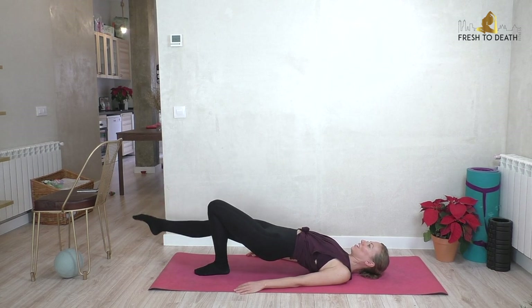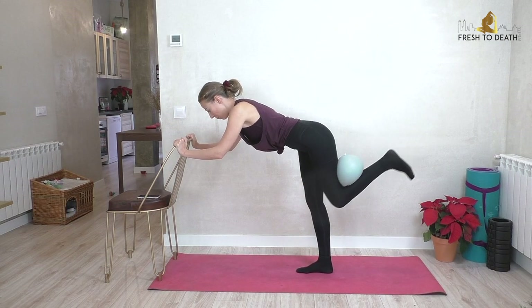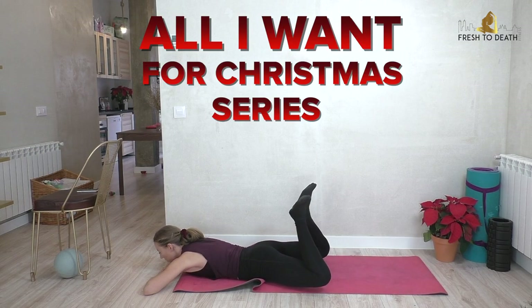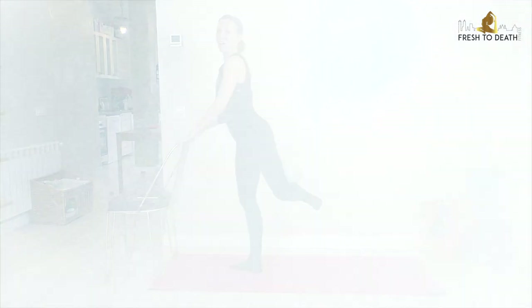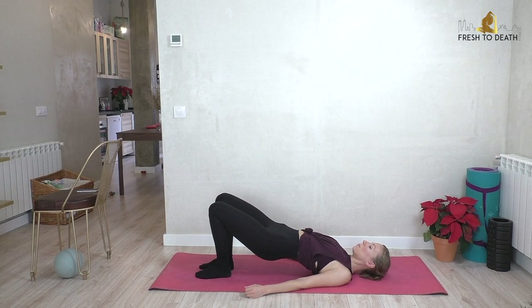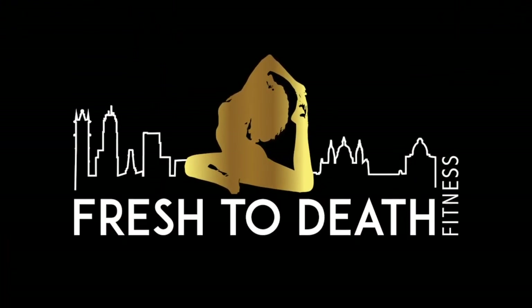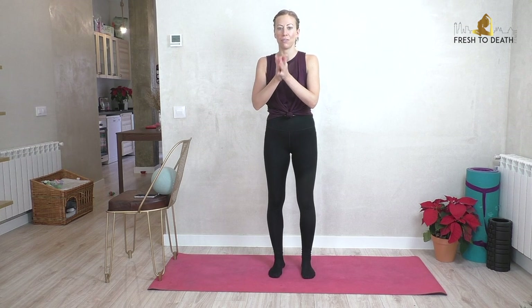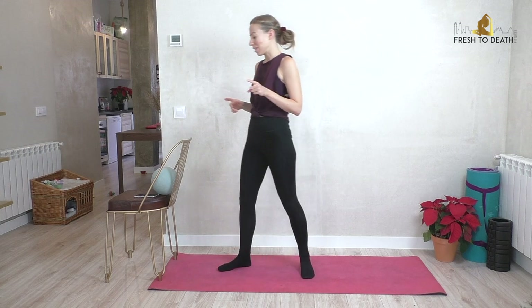Hi guys, it's December and all I want for Christmas is to finish 2020 feeling super strong and ready to tackle a new year. So we are kicking things off in this All I Want for Christmas series with our bombshell butt routine. All you will need is a ball or small cushion and a chair for a little bit of balance. If you are prepared to feel a super burn, go ahead and join me. We are not going to waste any time, so pretty much we are just going to get straight into it. Hopefully you have warmed up a little bit before — if not, go run around in circles or dance to your favorite song — because we are going to crack right on into it.